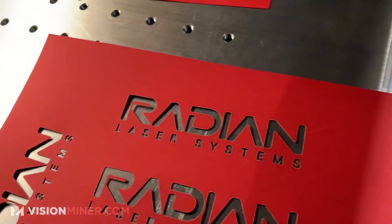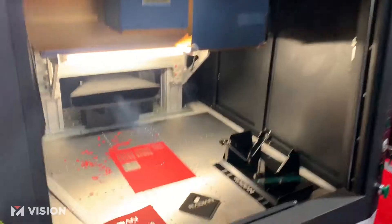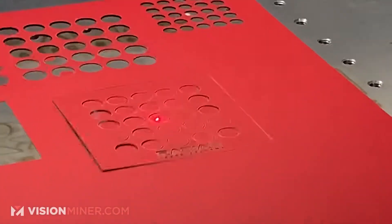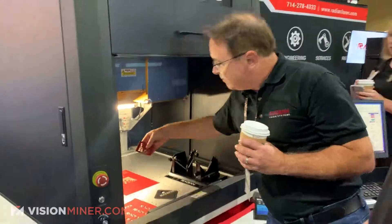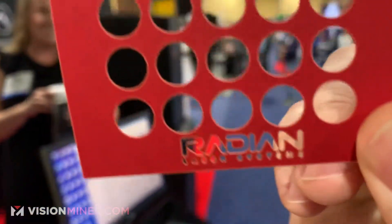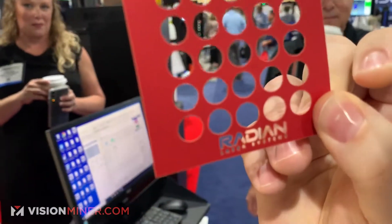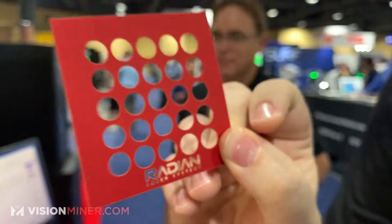Checking out Radian Laser System. Almost too fast to catch. Wow — not burned, no burns on it. Look at the accuracy and how freaking fast it was.